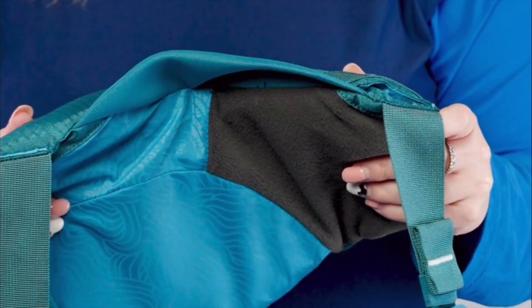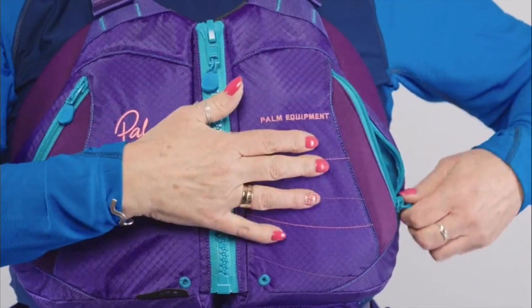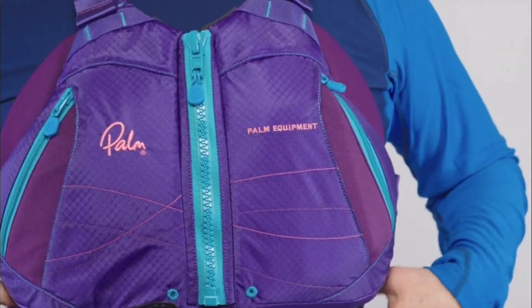On the inside is a fleece lined hand warmer. Two roomy front pockets allow you to carry whatever you need on the water. You can get the Tikka in tangerine, teal or purple.